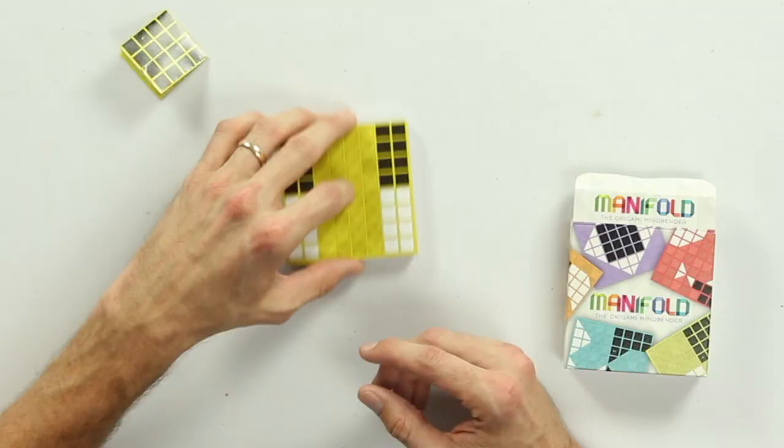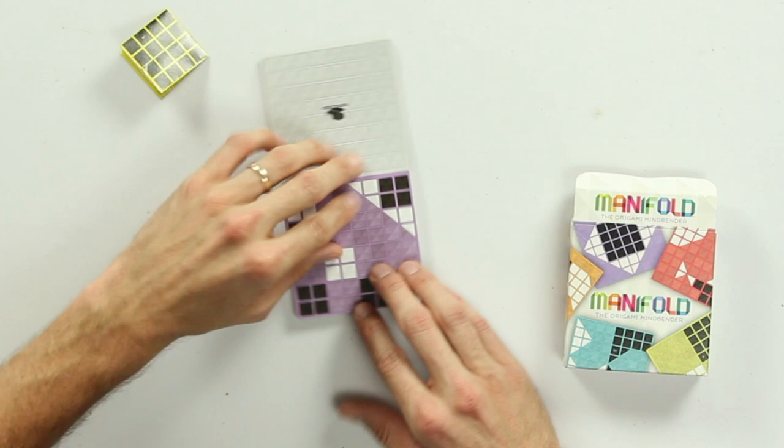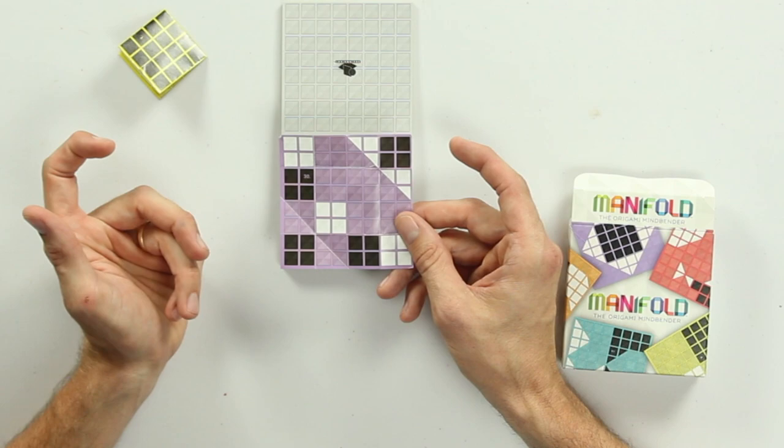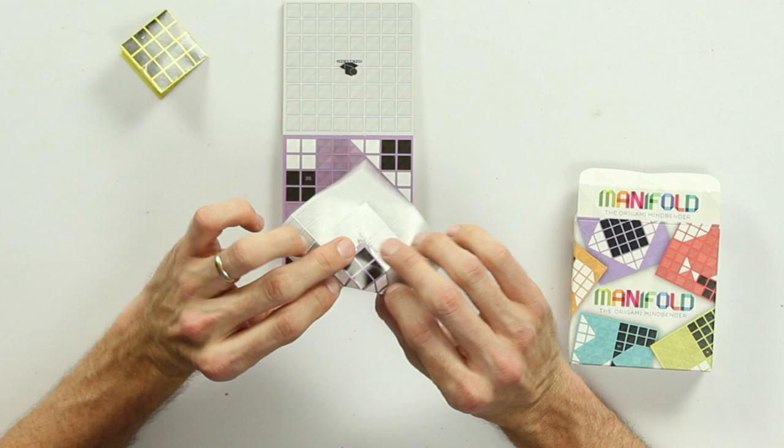For example, if you look at puzzle number 30, you'll see all these sort of disconnected 2x2 blocks, and it's not immediately obvious how you would fold this so that all the black pieces are on one side and all the white pieces are on the other. But because I've solved this before, I've noticed that this entire corner can be folded back, and then I can take the white pieces and fold them over, and they make another 2x2 square right here.